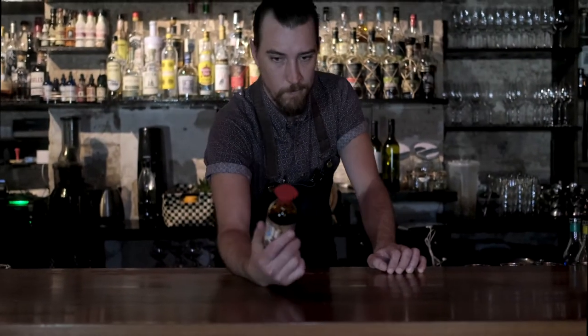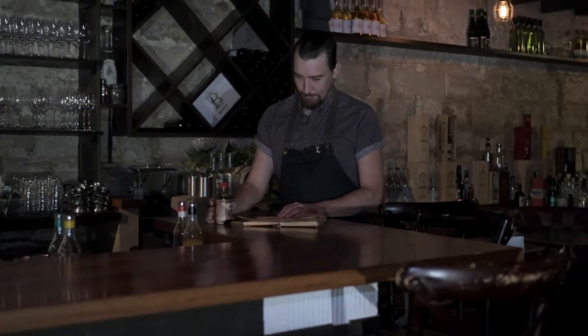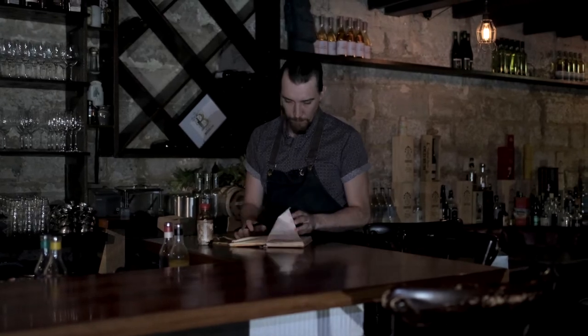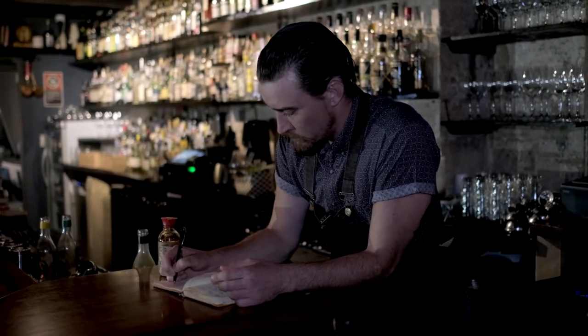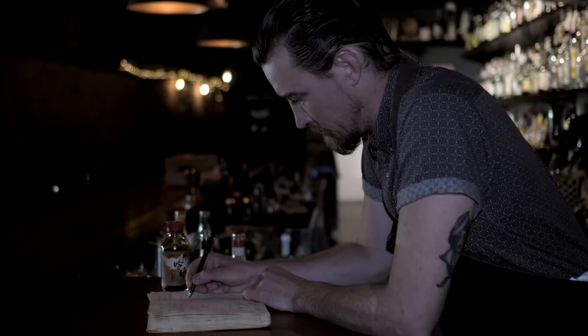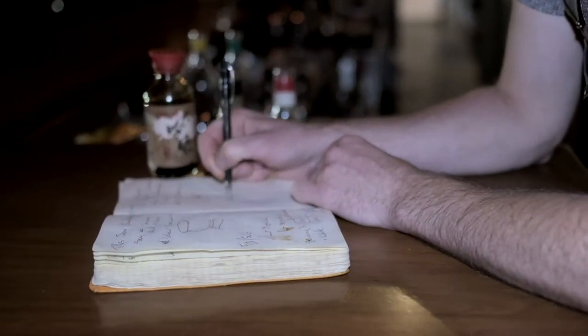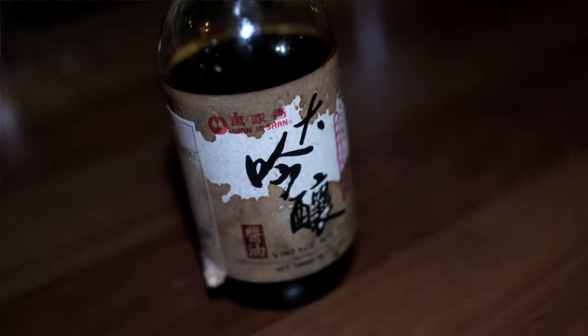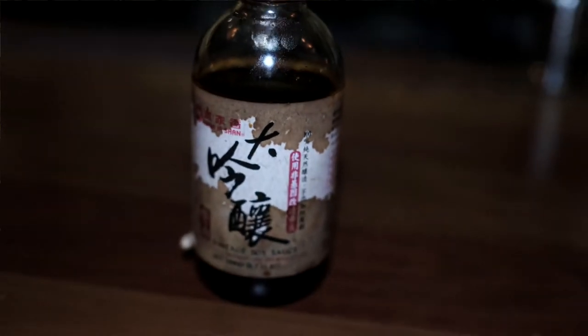Soy sauce — definitely an out-of-the-box ingredient and something that I wouldn't usually play with. However, when we're talking about cocktails, the important thing to remember whenever we're talking about ingredients is where that ingredient hits on your palate. Is it sweet? Is it salty? Is it sour? Is it bitter? Is it umami? In soy sauce's case, umami and salt are definitely the characters that jump out at you. Now, you don't see salt a lot in drinks, but when it is there, it brings everything into line and it really helps focus flavor. So, soy sauce — a bit of a tricky devil. What I'm going to do today is play off the umami and salt characters that I find in it.